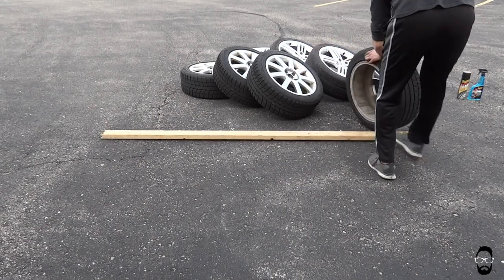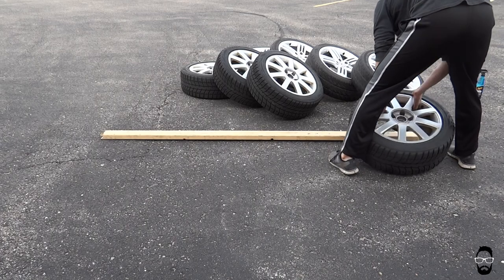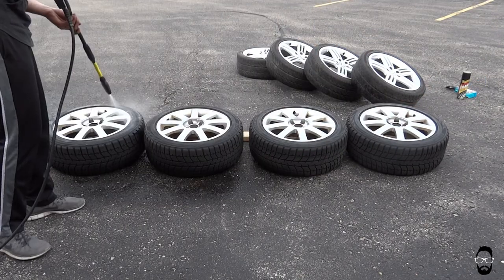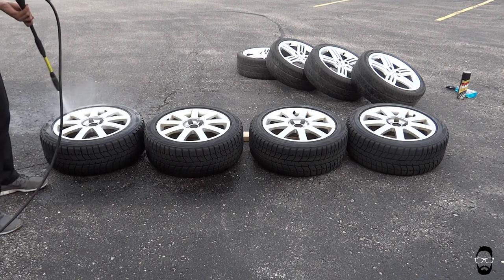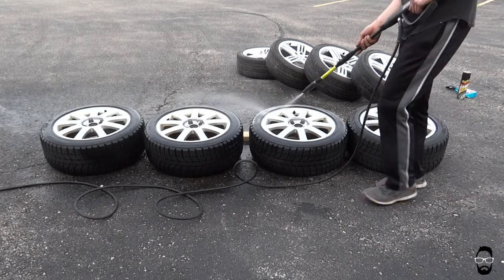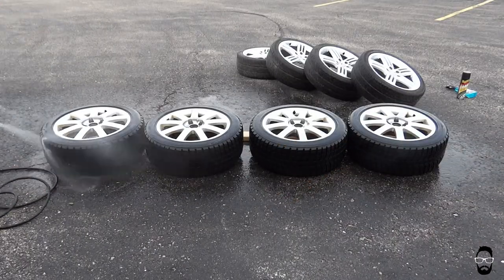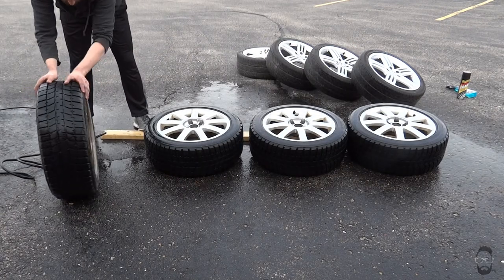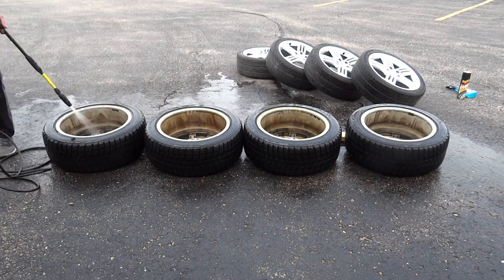I've got this 2x4 out here so I don't scrape up the backside or front side of my wheels. Let's get these all lined up and give them a good rinse first with the power washer. I'm using a small electric power washer hooked up to the garage sink, and throughout this video the pressure washer will progressively get worse and worse until it finally breaks — so stay tuned for that. Flipping them around, I'll be cleaning the barrels of the wheels first.